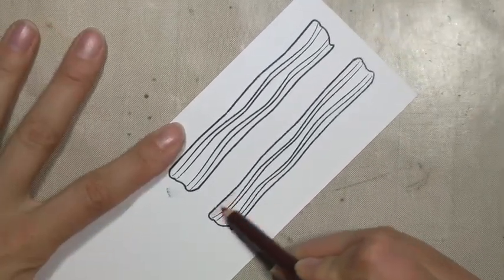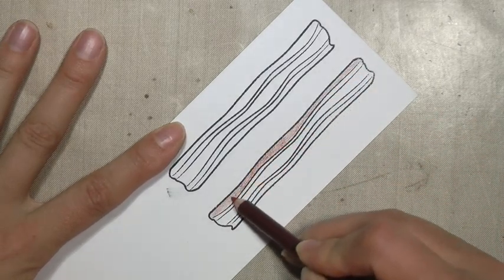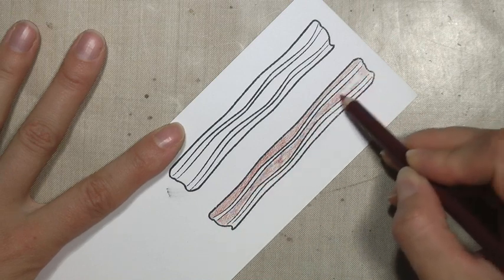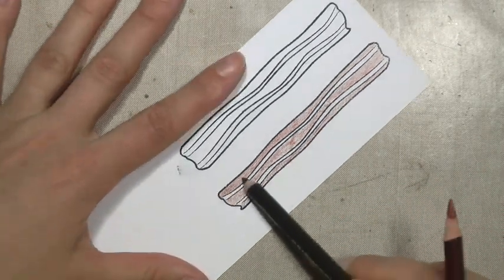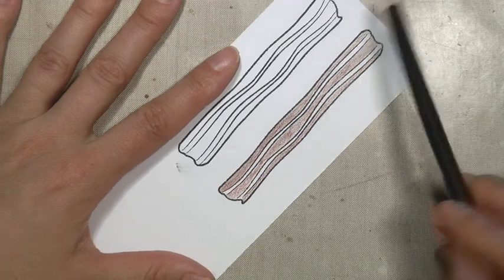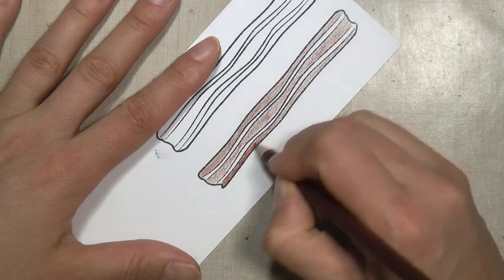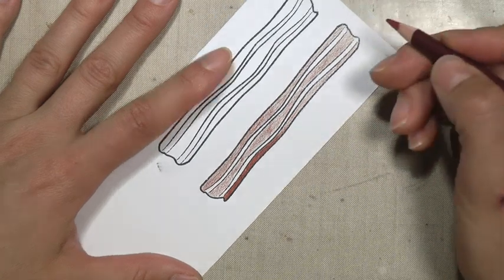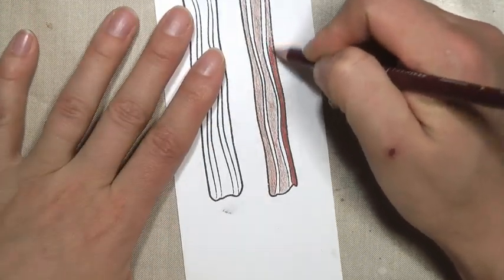I just used my stamp platform — my Tonic Studio Tim Holtz stamp platform — and I stamped out the bacon and eggs. Here I'm using some Prismacolor pencils: I have a terracotta color and then kind of a chocolate or espresso type of brown that I lightly covered over it. Then I'm going in with a heavier hand to color that in darker.